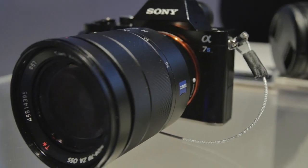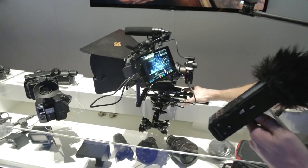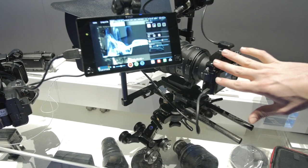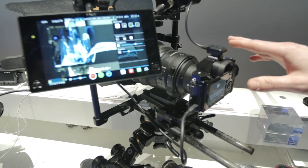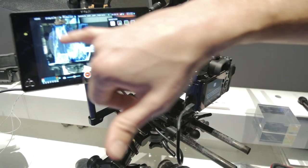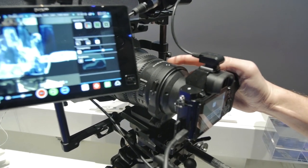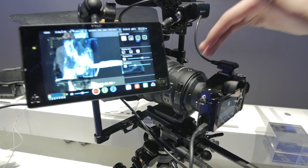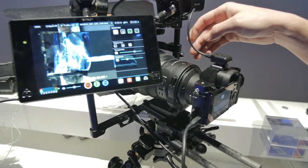Back at the Sony booth — we came to see the A7S, but there's a huge crowd so instead we're looking at a fully rigged A7S for 4K video production. It shoots 1080p in-camera with the best low-light on the market — shoots in moonlight. For 4K, you add the Atomos Shogun recorder, which gives you waveform, peaking, and records in 4K ProRes. It also has the new 28-135mm f/4 zoom lens made for this mount.